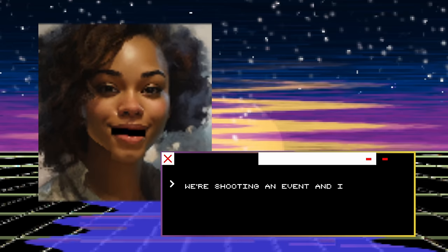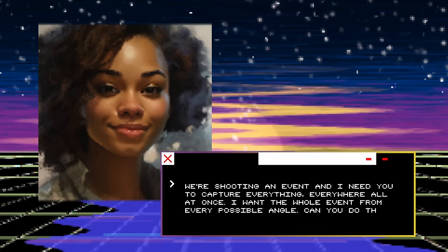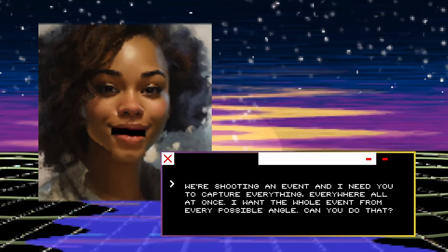We're shooting an event and I need you to capture everything, everywhere, all at once. I want the whole event from every possible angle. Can you do that?